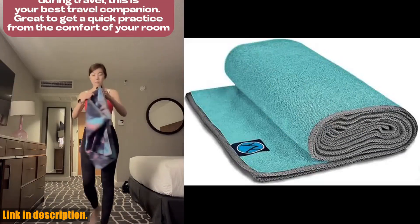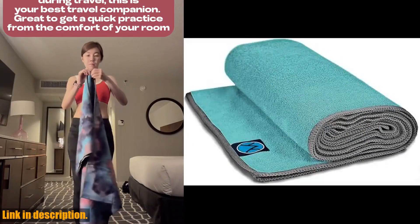Don't forget to hit the subscribe button for more awesome yoga product reviews and tips. Namaste.